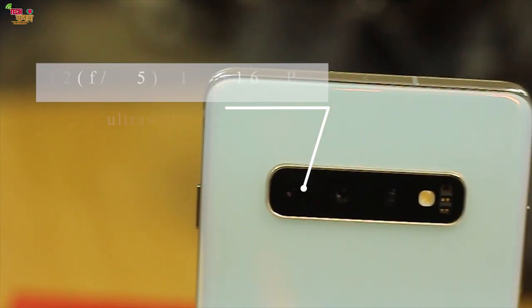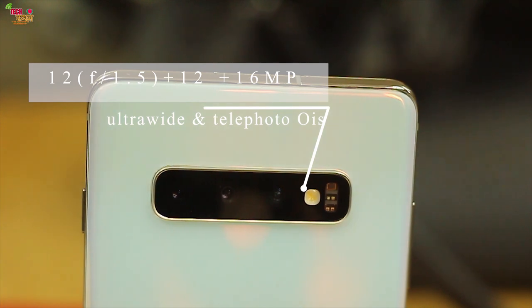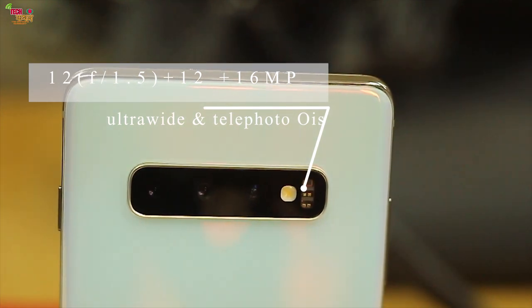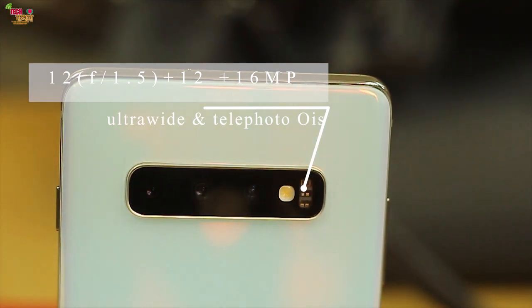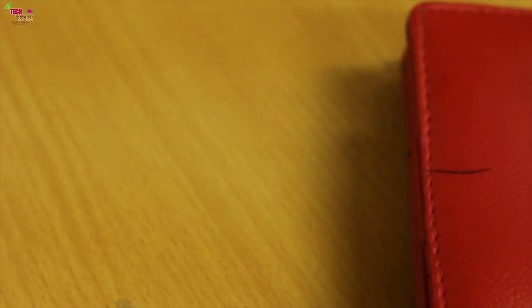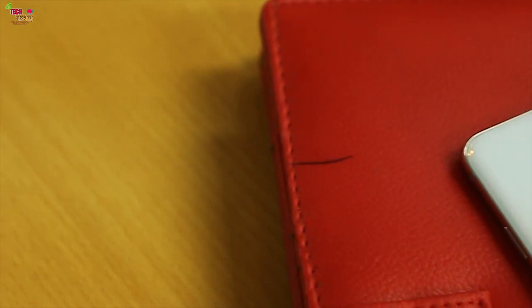Now let's talk about the camera. There is a triple camera setup on the rear side. The primary camera is 12MP with f1.5 aperture. There is also a telephoto lens at 12MP with f2.4 aperture, and a 16MP ultra-wide angle lens.